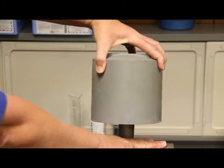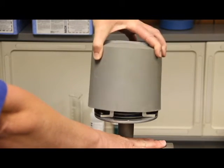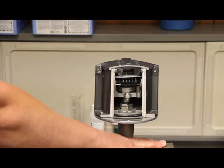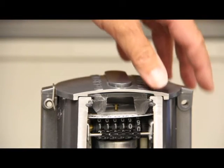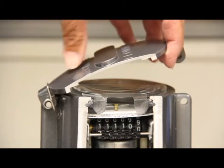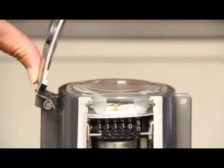Once you find the meter, it will be encased in a boot like this. It's easy to take off if you hold it and move it side to side and pull it off. With the boot removed, you should see a cover or lid that needs to be lifted to expose the meter face.